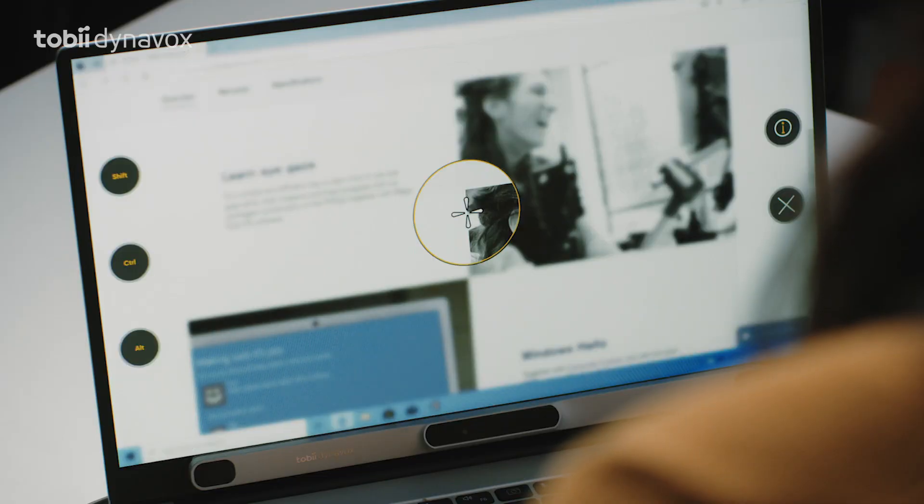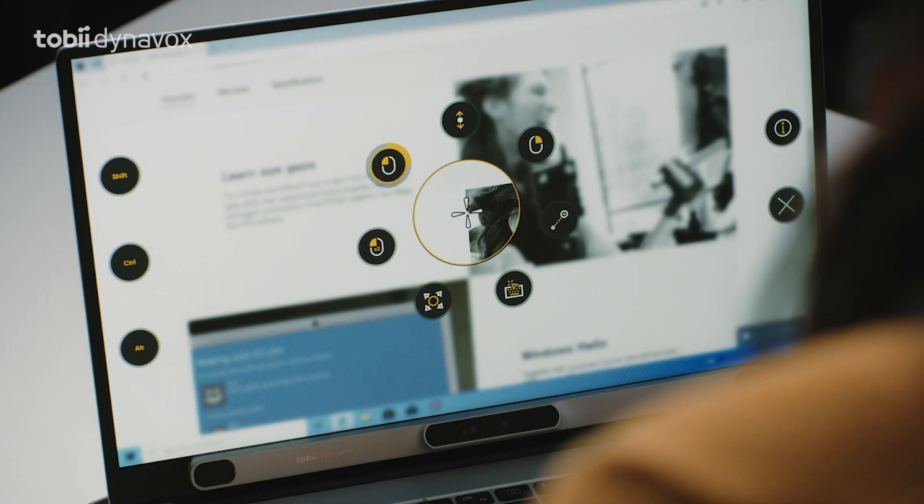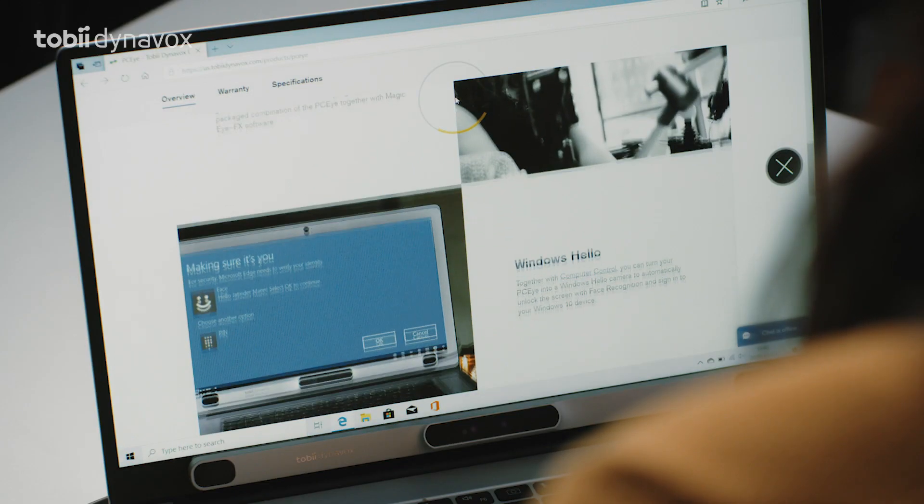Notice this circular menu. This means that your eyes don't have to travel all the way to the edge of the screen to interact. And it disappears when you don't need it, which gives you more space.